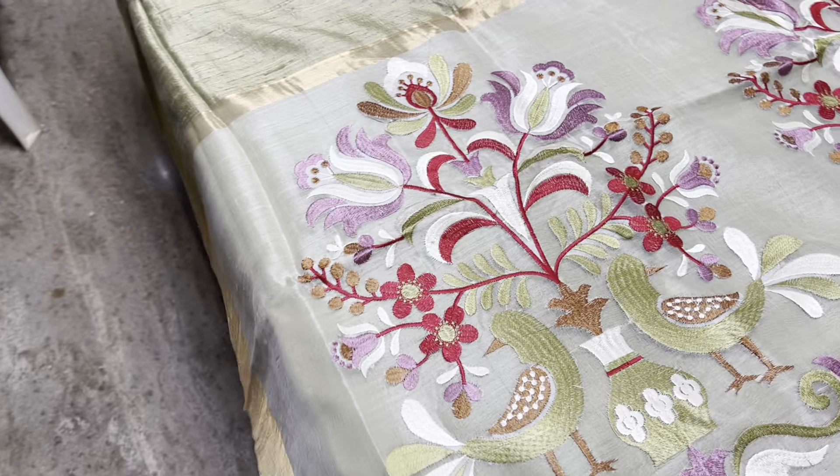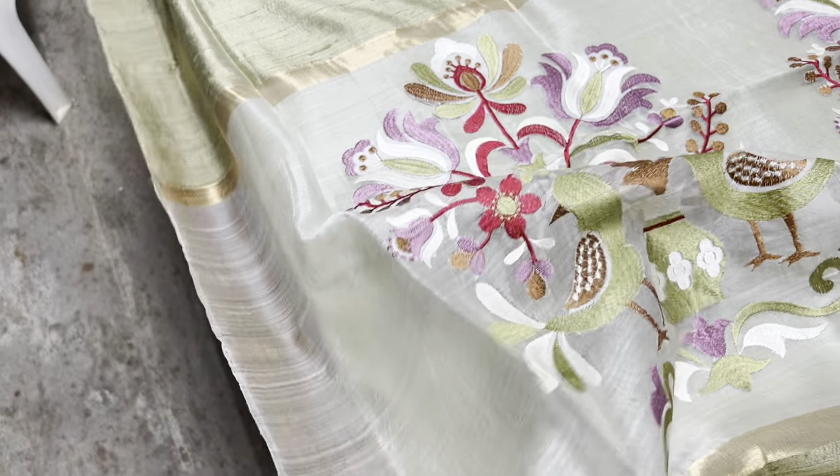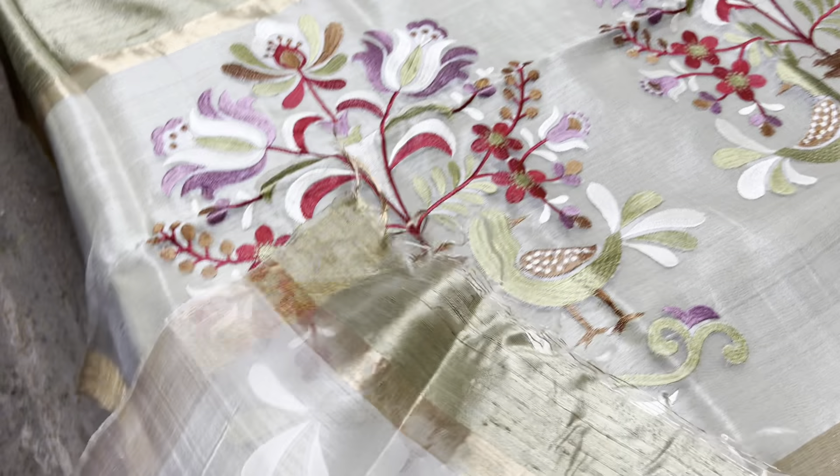This olive green saree has a parrot pattern muslin pallu. You can see it's a transparent muslin knitted pallu, very beautiful, with the blouse piece in the running color itself.